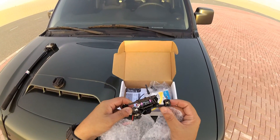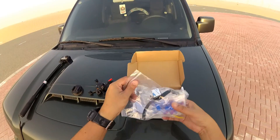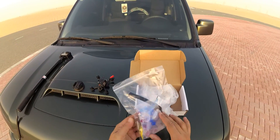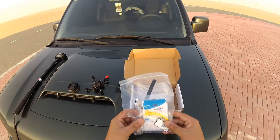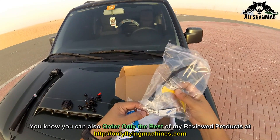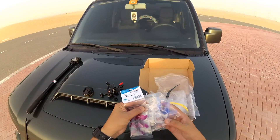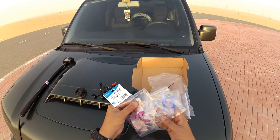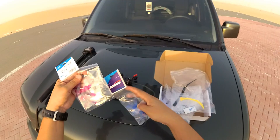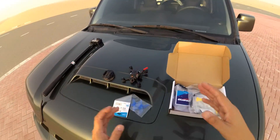It's running DYS 7500KV BE1104 motors. Inside the box, you also get another bag with a Velcro strap, sticky Velcro, propellers, zip ties, and some screws as well. We're gonna use these screws to put on the propellers, which come in three different colors. I'm gonna install the blue ones because that's what it shows on the box. So let's install the propellers.